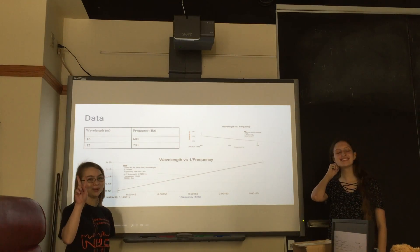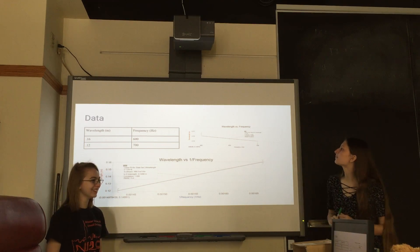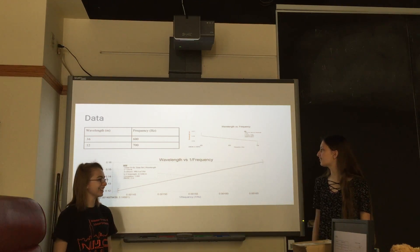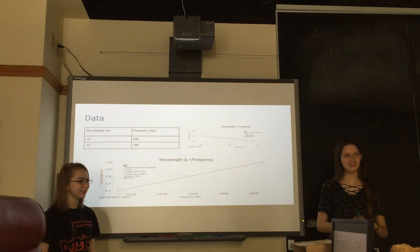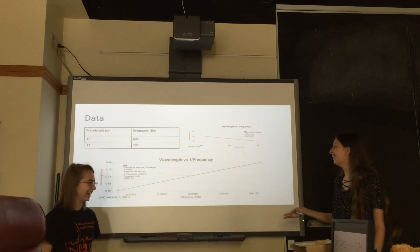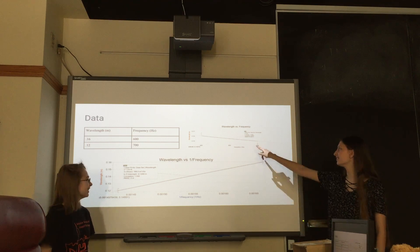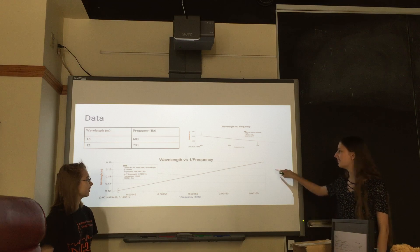We only had two data points. Turns out you need more than 17 holes, but we tried. We graphed them and got some pretty nice correlation — a 1.0 correlation right here. I mean, you only need two points to make a line. Why is there even a linear fit on this? I don't know, I just stuck it on.